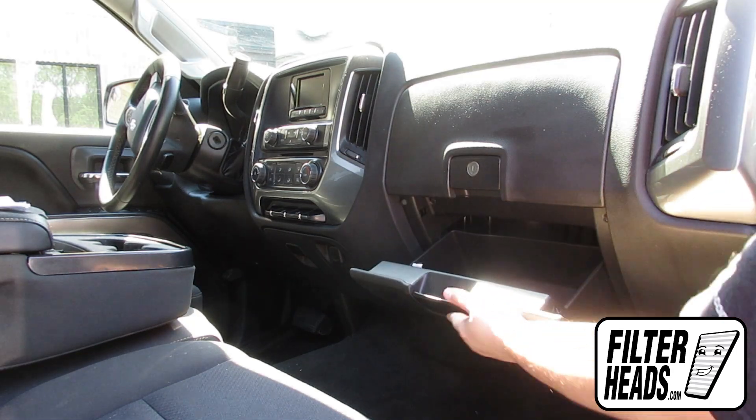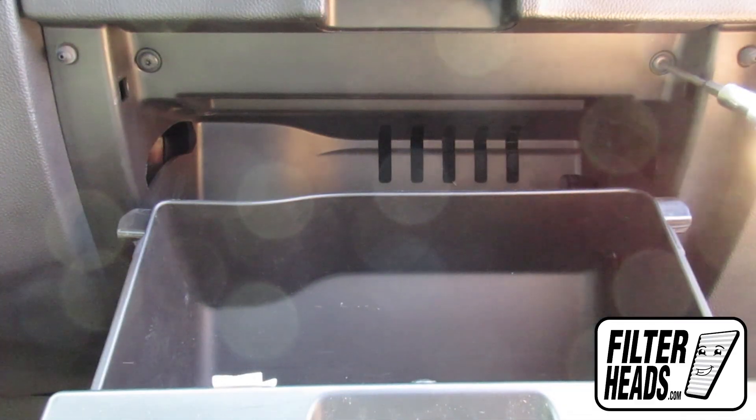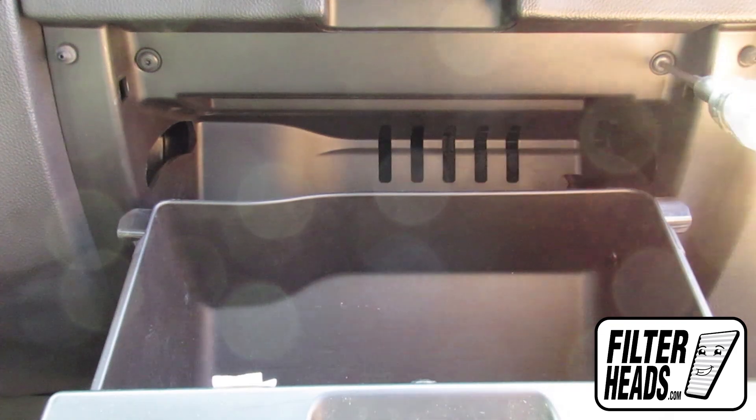Open the glove box. Remove the two screws that secure the top of the glove box to the vehicle.